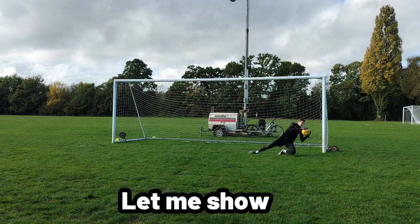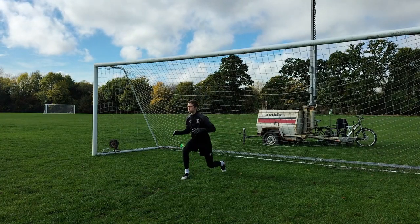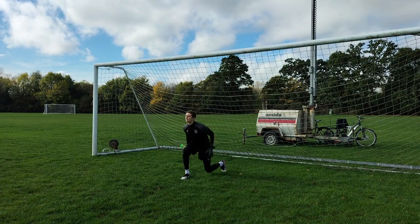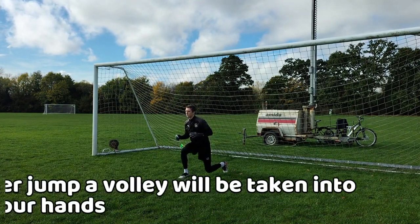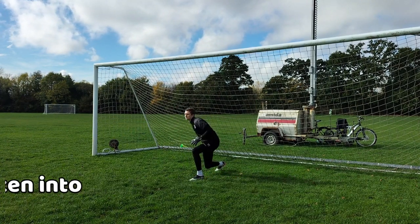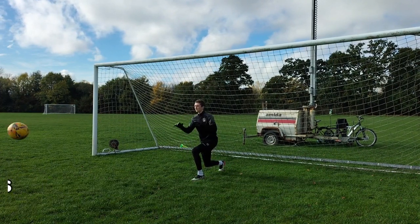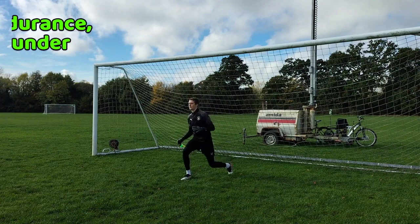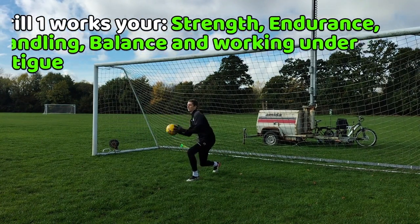For the first drill you start in a split squat position. During every jump your feeder will volley the ball at you for a catch, doing this continuously and always trying to jump as high as possible. This drill is a leg burner so try to do it for as long as possible. It works on your leg strength, endurance, handling, balance, and working under fatigue.